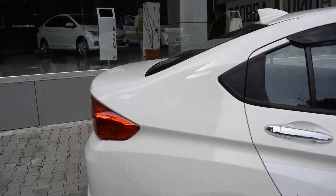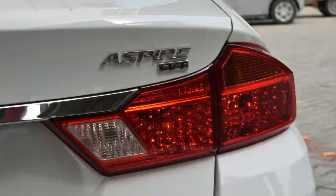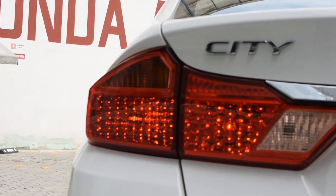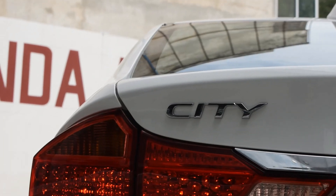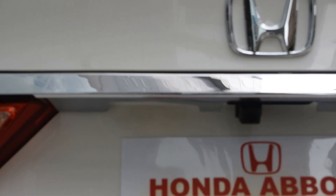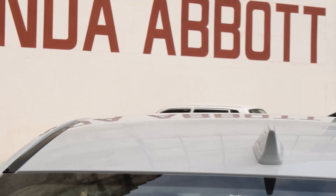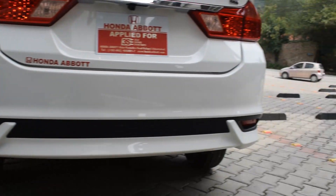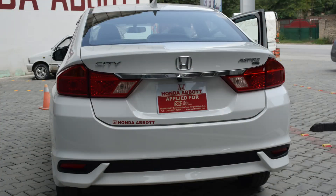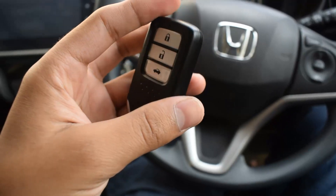Looking at the rear of the car, first of all you can see the tail lamps — very inspired in design. These lamps use halogen bulbs, but the top-of-the-line variants have LEDs. You can see the City branding, Aspire, and CVT badging. The rear also has a rear camera and a shark fin antenna, which is limited to the top-of-the-line variant. There is a high-mounted brake lamp, reflectors on the bumper, and a honeycomb design on the rear.